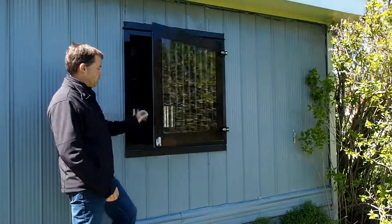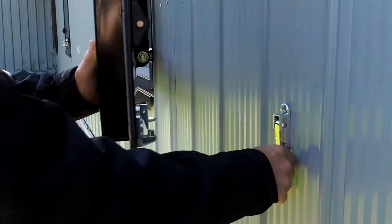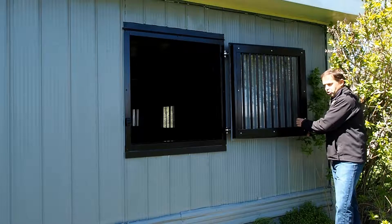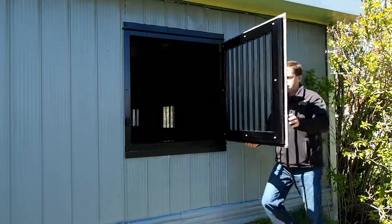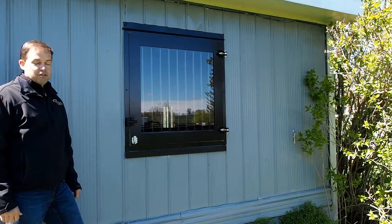Here's how it works. Lock it into place — very easy to open and close. You can shut it again, and as you can see, as it shuts, the latch latches.